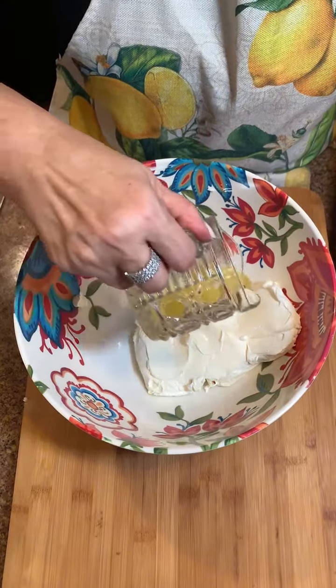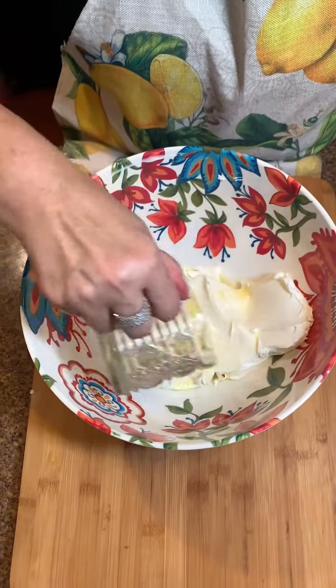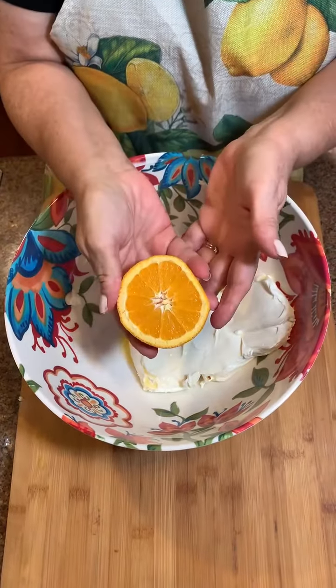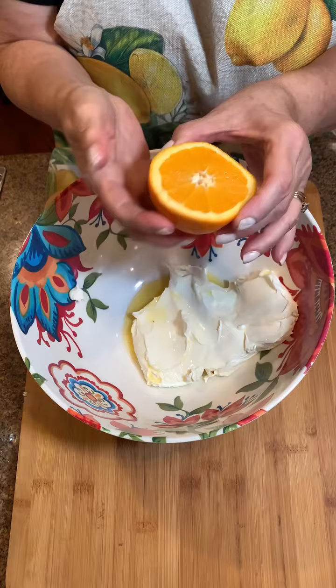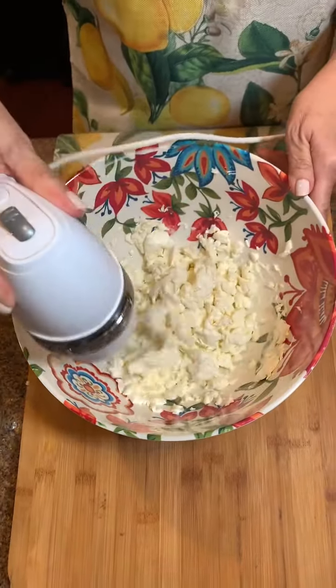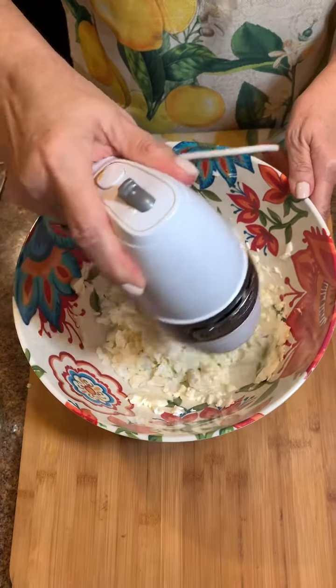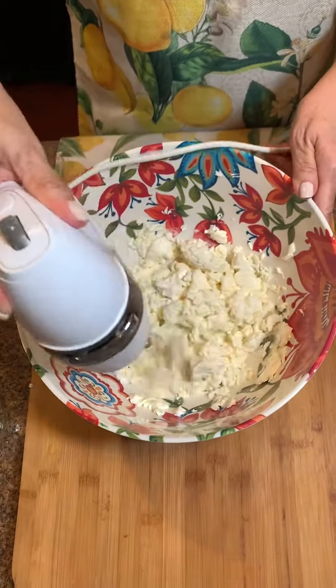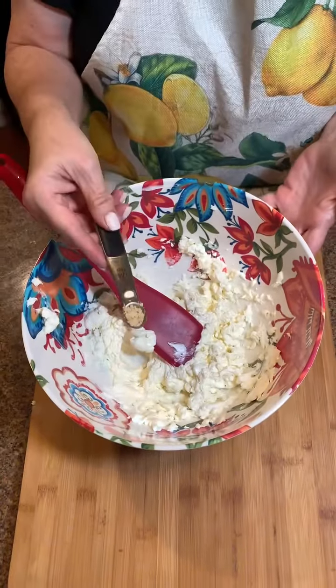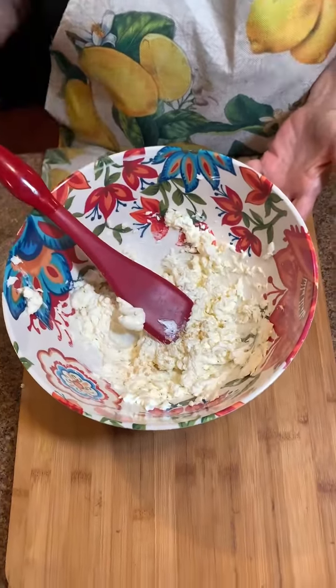I'm going to pour about four tablespoons of fresh orange juice. I do half of a medium-size orange because I'm gonna use that for zest later on. We're gonna add a fourth of a teaspoon of ginger.